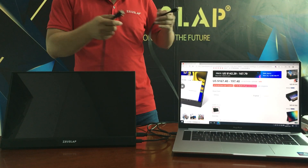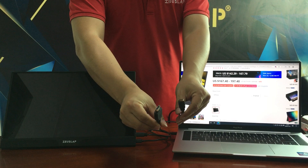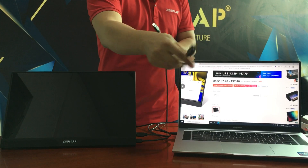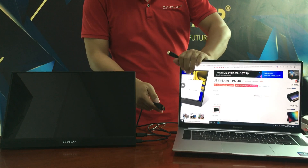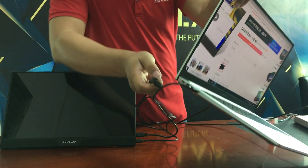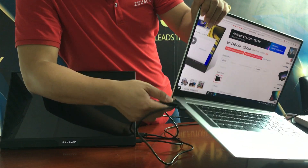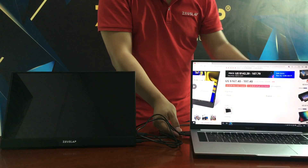The last connection is the HDMI to mini-HDMI cable. The full-size HDMI end connects to the laptop, and the mini-HDMI end connects to the monitor.